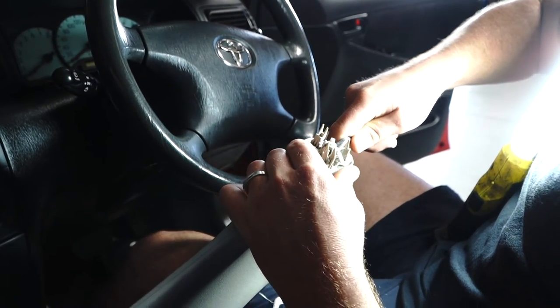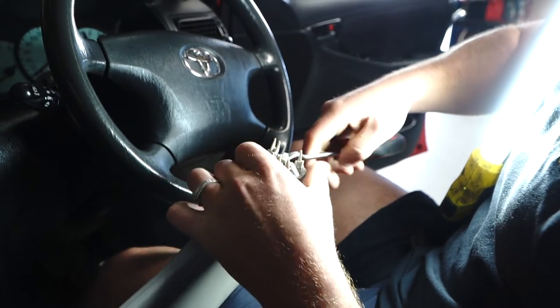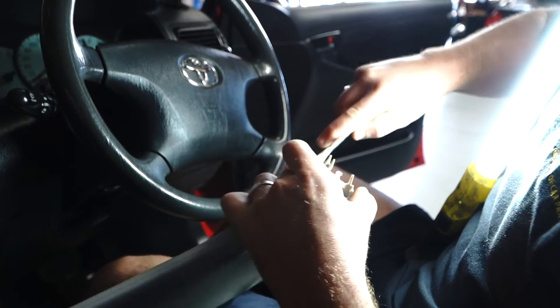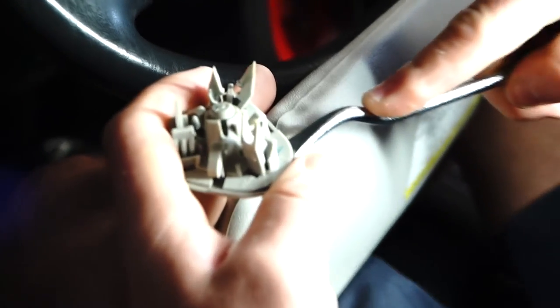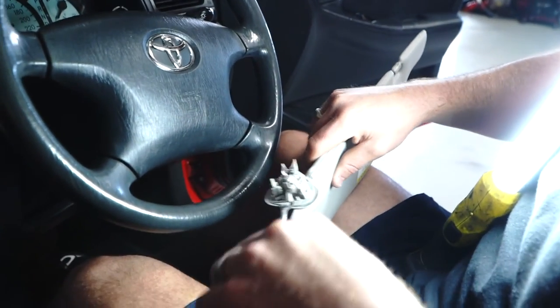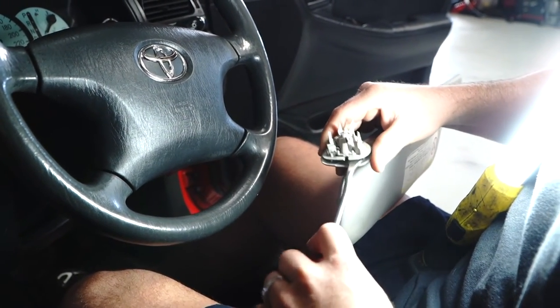I'll push down on this one and get it to pop out. There you go. You can see now how all those teeth are very weak and brittle — that is what happens with these visors. So that's why we're here putting a new one in, and as you can imagine it's going to be easy to put the new one in.